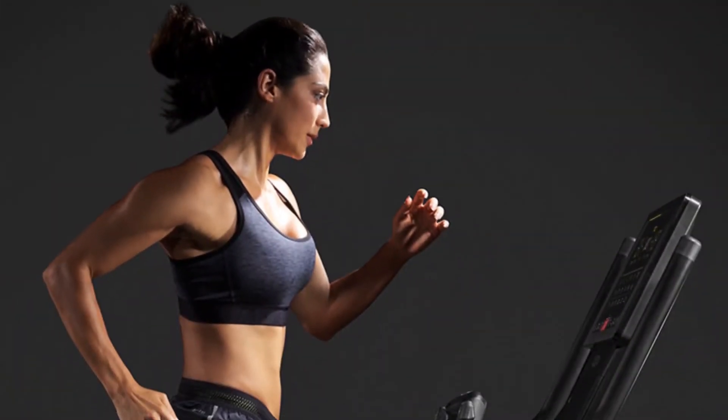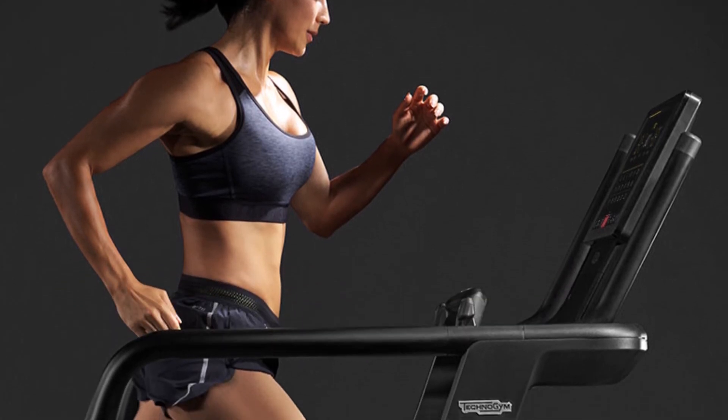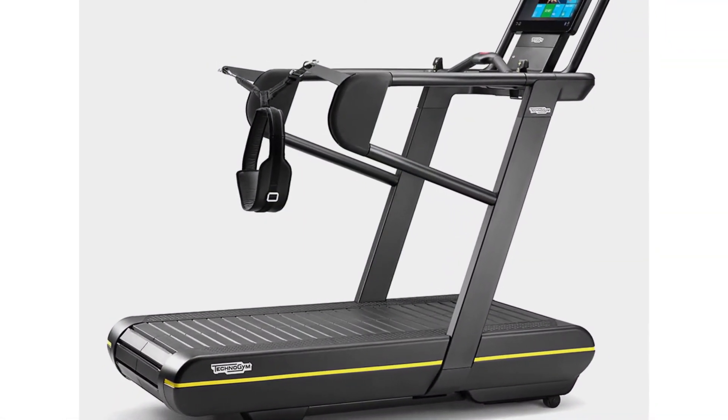The Skillrun TX500 also trounces competing brands with an incline range between negative 3% and 25%, an impressive range compared to an industry average of 12%.